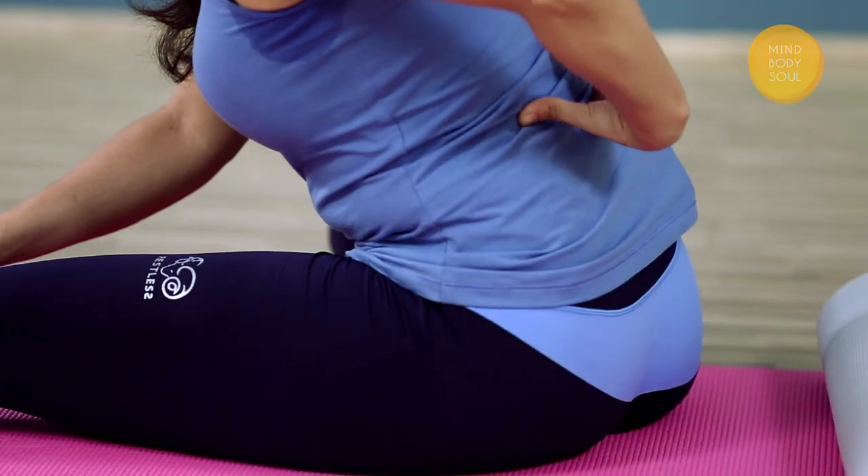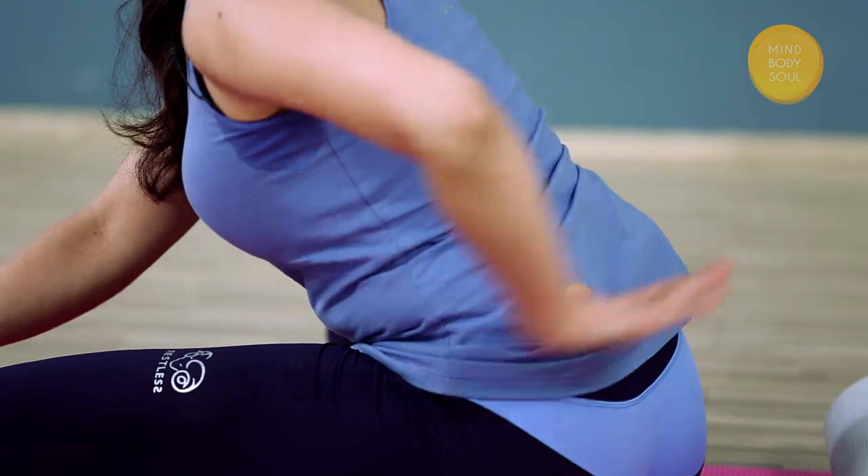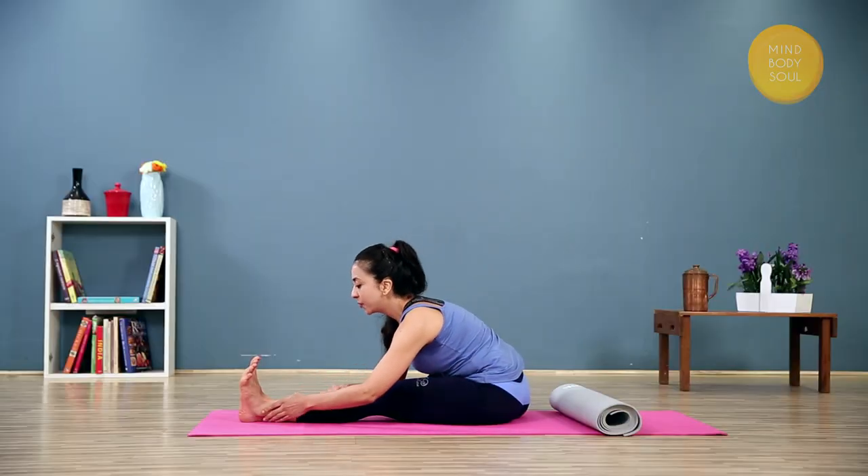Inhale and extend your back — you're folding from the hip joint, not through the back. You want to extend the back as you inhale. As you exhale, fold forward and come to wherever you feel comfortable.